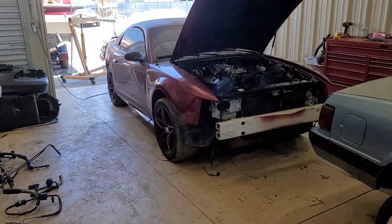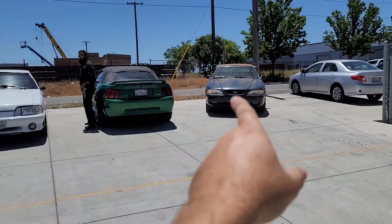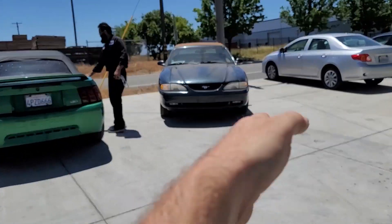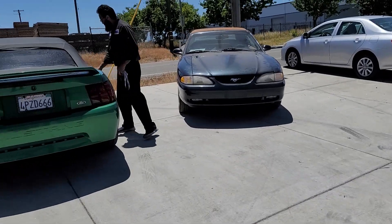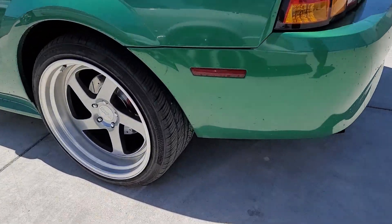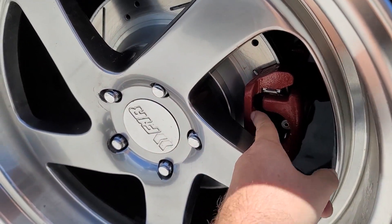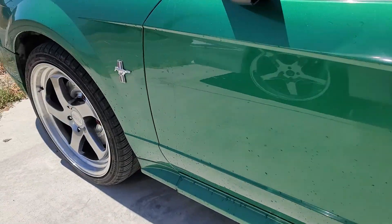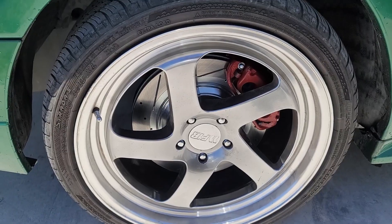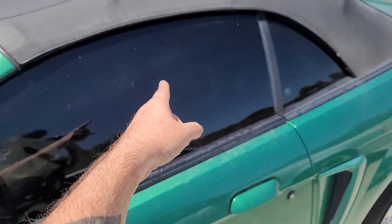Over here, we've got a car that's almost done — we're just waiting on valve covers. We did a PI swap engine in a non-PI car. This other one got the Cobra brake upgrade, so it now has Cobra brakes — you can tell because it has the bracket and up front it's a dual-piston style caliper. That one's done; the owner is coming to pick it up.